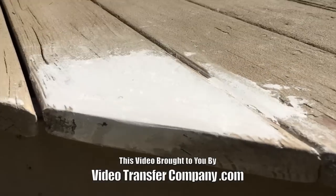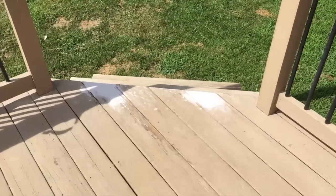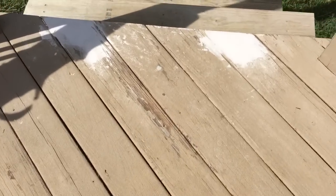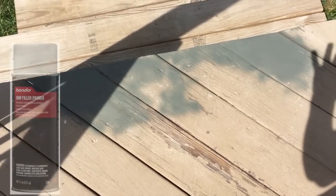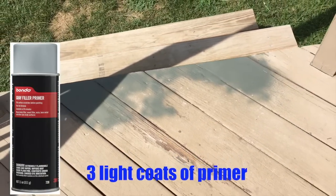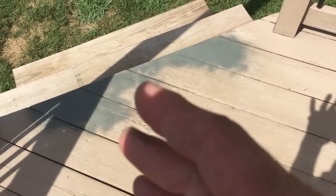We've sanded this and wiped it off. Soon we'll add a primer, and then we'll use the deck-over. Here's the primer — make sure it's a wood-based primer that will also work with auto-body filler, so you don't get a chemical reaction.